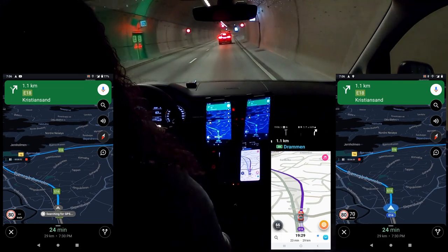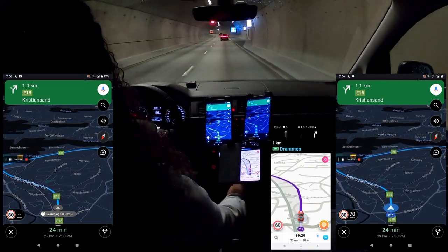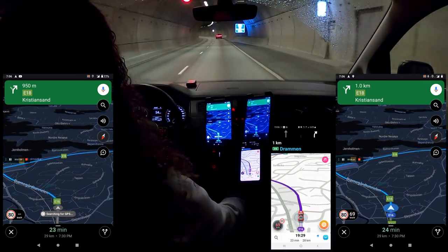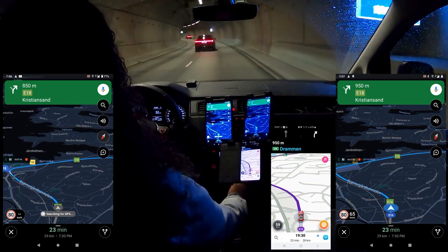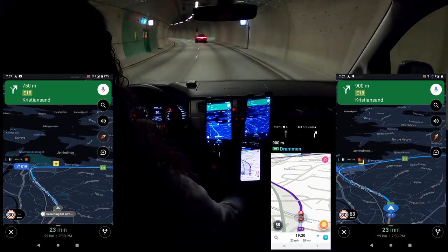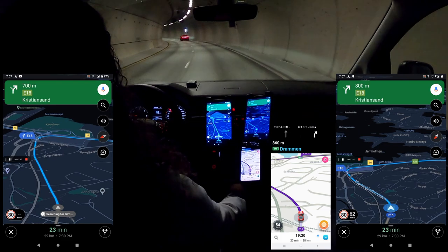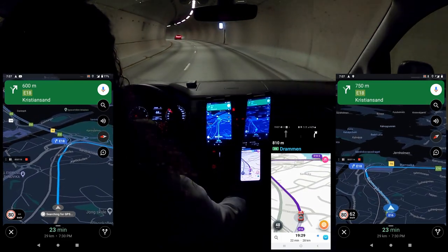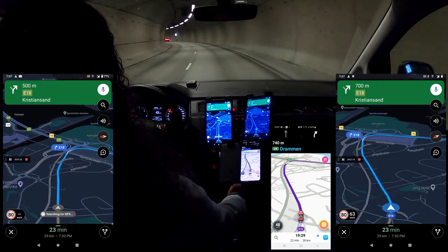Now they've lowered the speed limit to 60, so I'll go about 50. An exit right prompt appears at 800 meters, and then GPS signal lost is displayed.